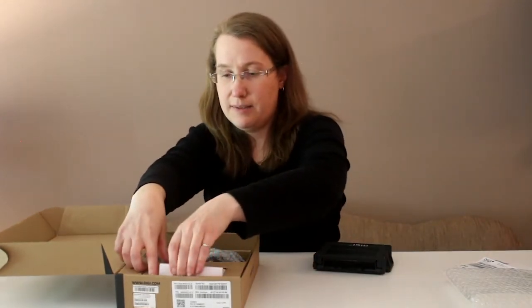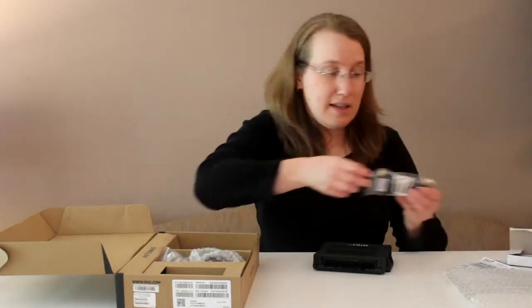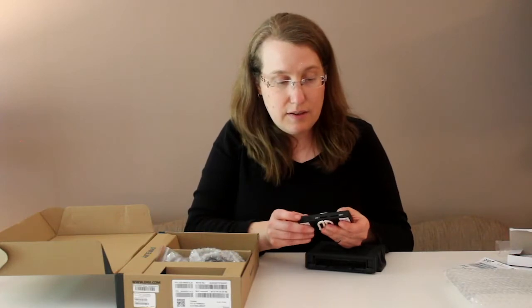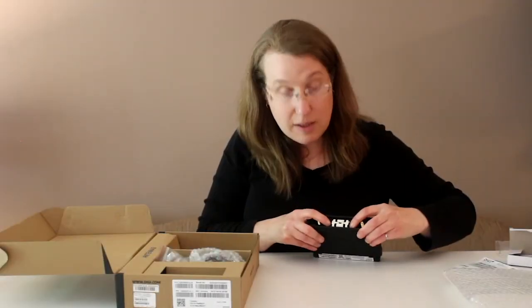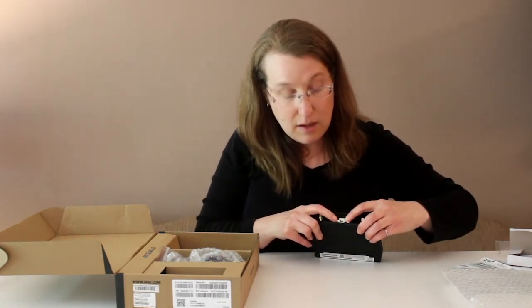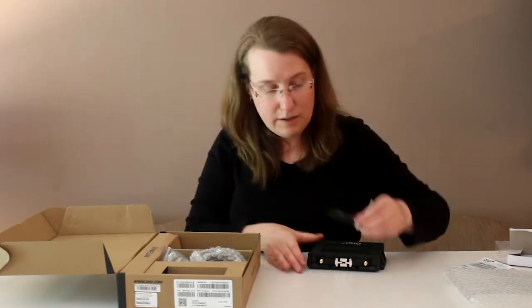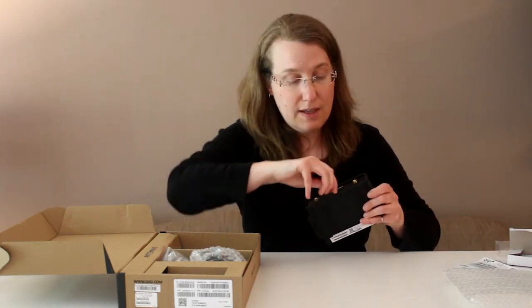On the back side you can see that there is no core module inserted yet, so we'll take that out of the box. The core module comes packaged in its own box. In the future the iX20 will be offered with a couple of different options for core modules — in this case it's the Global Cat 4. On the back side of the core module are two slots for SIMs: SIM 1 and SIM 2. We'll put the core module into the back of the router, making sure the clip is engaged and seated properly, then fit the back plate over top. This ensures the core module is secure in the router, fastened with a thumb screw you can tighten by hand.